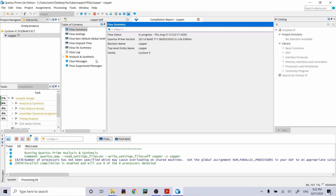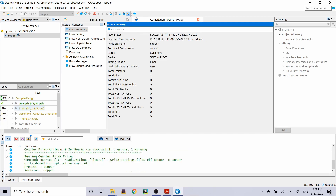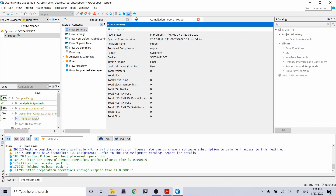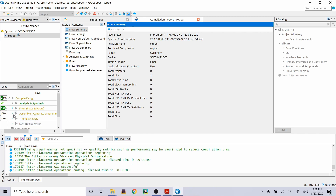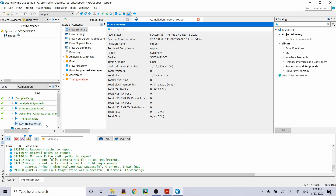It goes through a few steps when compiling: Analysis and Synthesis checks that the logic makes sense; Fitter Place and Route actually drops the logic onto the FPGA fabric — it's possible to make a logically valid design that doesn't physically fit; Assembler generates the bitstream that will go on it; and Timing Analysis determines if your timing parameters will be met. Compilation was successful.